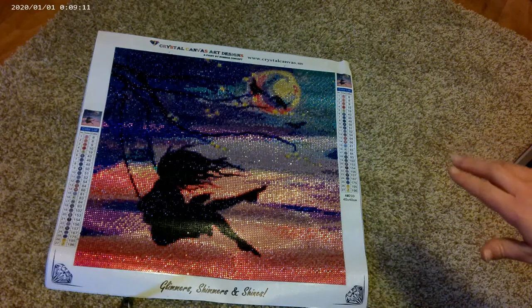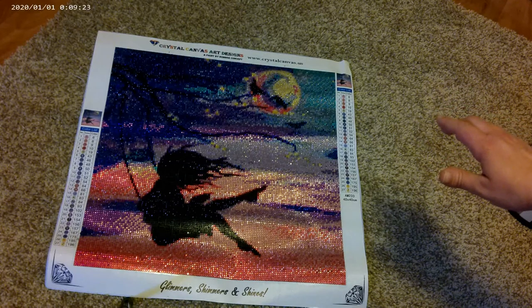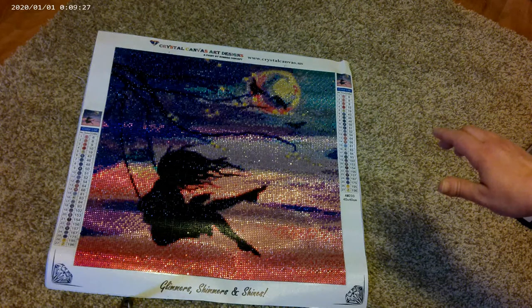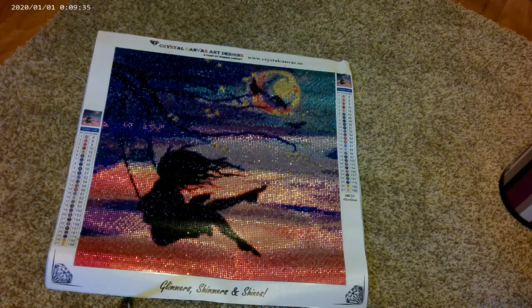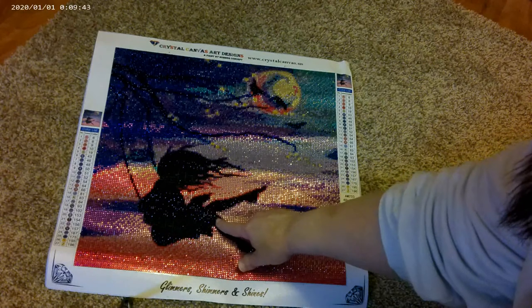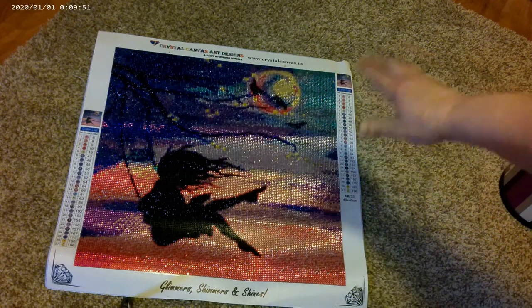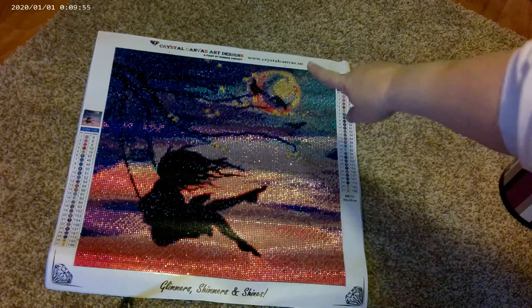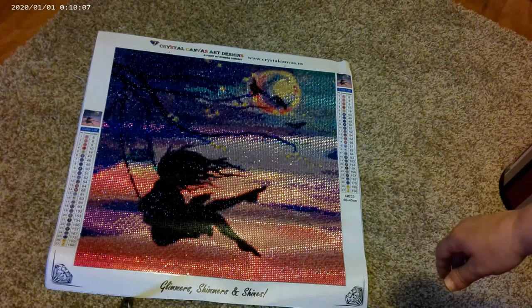I adored this kit. It was a wonderful workup — just the placing of the drills and getting them in the pen was a very satisfying experience. It is gorgeous. It's all full crystal. All Crystal Canvas Art Designs are full crystal, though they might have partial kits — I'm not sure. It was a 40 by 40 and it has 27 colors. The girl on the swing is in black, which is not crystal, but otherwise everything else that's not black is full crystal. You can see the black in the branches and the moon. It's just gorgeous.